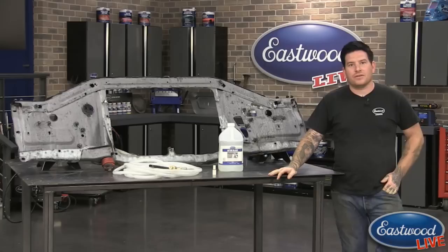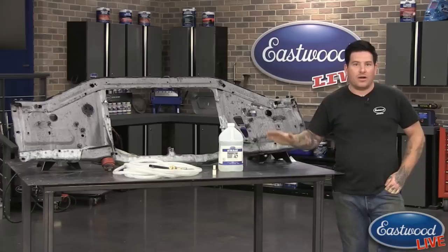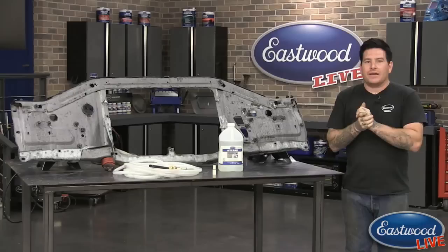We're here in the Eastwood garage for another live tech session. For anybody who hasn't watched one of these before, we like to make it pretty interactive — we want you guys to join in on the chat and ask us tech questions. We have our lead tech here as always, Scotty C. I'll be on Facebook and YouTube so you guys can ask your questions. So let's talk about this blaster here, Matt.